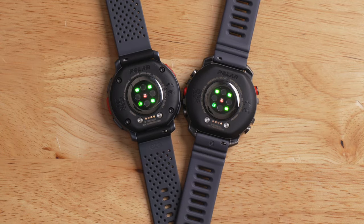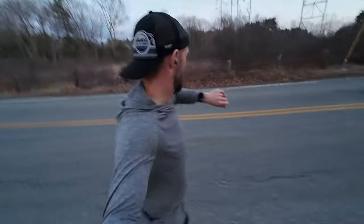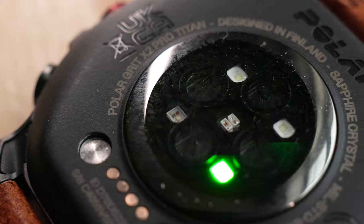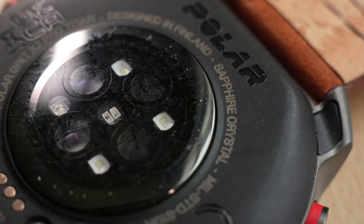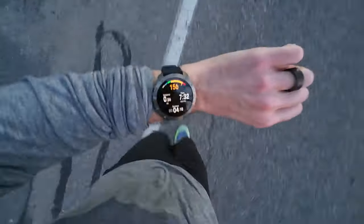Another huge update in the software is the heart rate sensor. While the Vantage V3 and the Grid X2 Pro share the same hardware, Polar has worked to improve the accuracy of this sensor in software. It turns out Polar's biggest struggle with optical heart rate accuracy comes down to confusing heart rate readings from the optical sensor with cadence - the blip when your foot hits the ground while running causes your body to move slightly, and these signals look very similar to the watch. Polar showed slides at their media event on how they addressed this, though the improvement isn't in my version of the firmware yet.